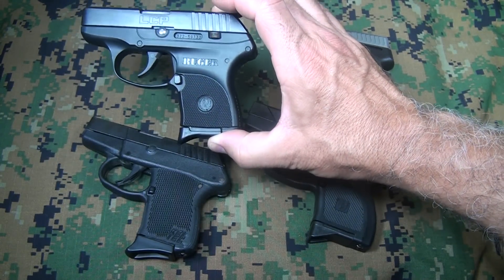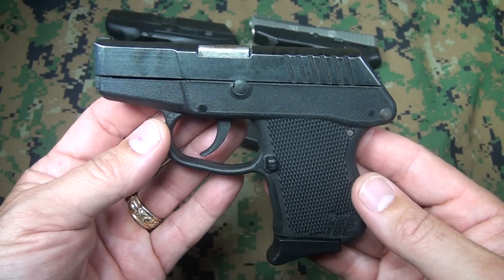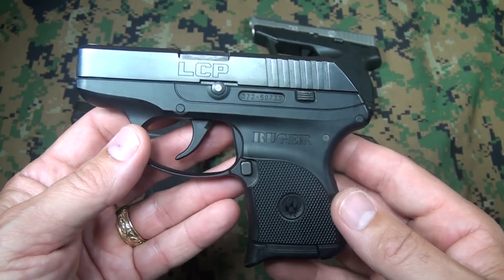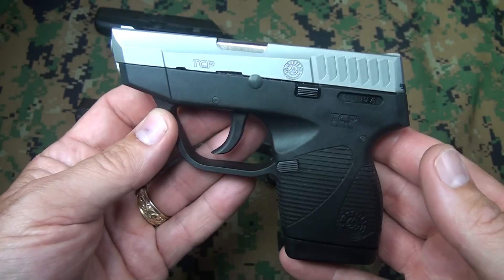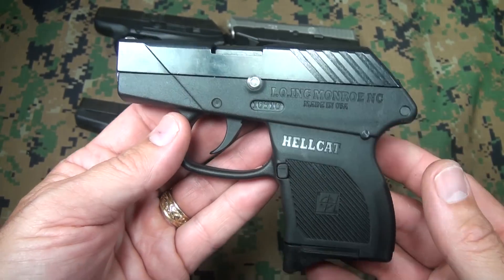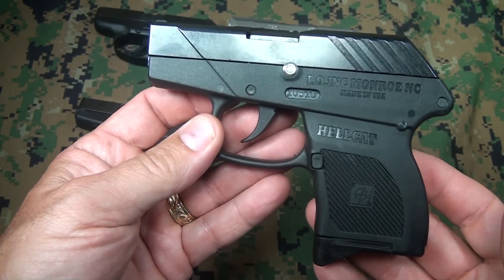We're going to take a look at all four of them and get a good comparison for size, weight, how they function, and the quality. There are some important things you need to consider when choosing the right little subcompact for concealed carry, because your life — or your family's — can depend on it. What started this revolution was the Kel-Tec P380, one of the lightest 380s in the world. Right after that came the Ruger LCP, a really nice high quality finished pistol. Then we have the Taurus TCP — this particular one has the stainless slide — and then we have the IO Hellcat 380. We just visited the factory, and a lot of comments about this pistol compared to the others got me thinking about doing this comparison.